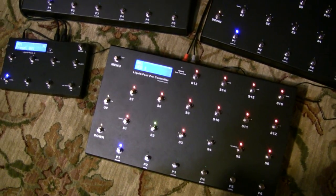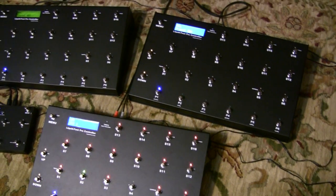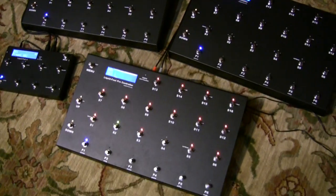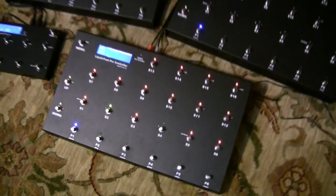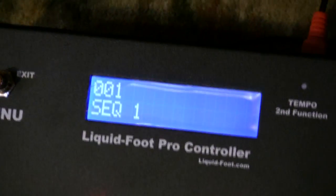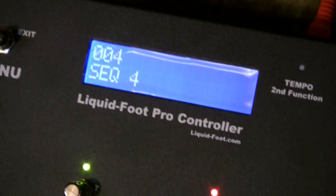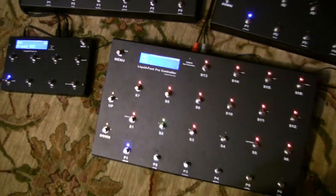This video will show how to synchronize programming over many Liquid Foot controllers. I have a very small setup here just to demonstrate. I have a controller that I'll be doing most of the foot tapping on, and this is already programmed with presets, songs, and setlists, so as I'm scrolling you'll see different presets in there.